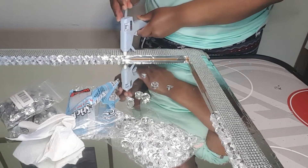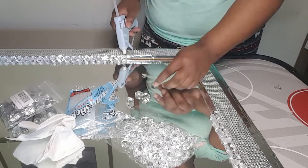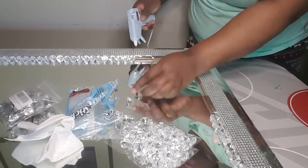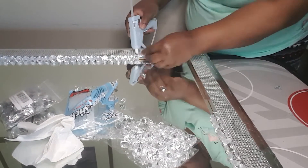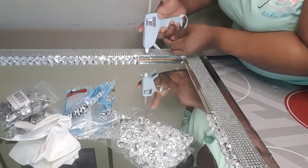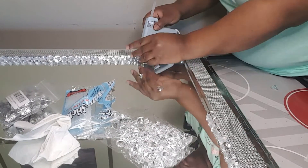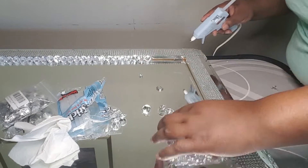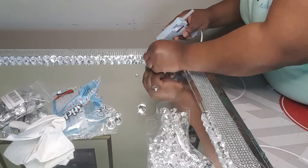I was struggling with the hot glue gun because it wasn't working. When I was on the last section and everything was almost finished, I didn't want to stop and have to come back later, because I have so many projects and DIYs getting done.